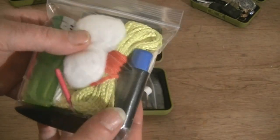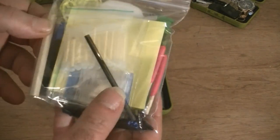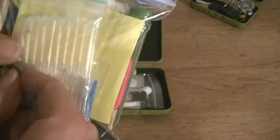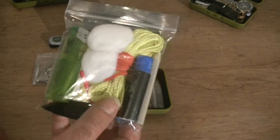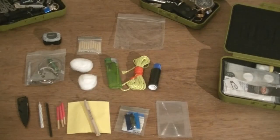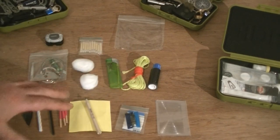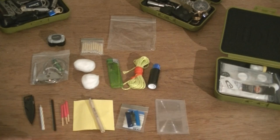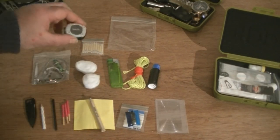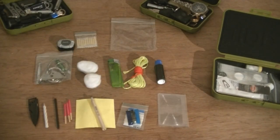In another bag I've got some storm proof matches, a lighter, some cotton wool buds, a little folding knife, a little tub of chapstick with gorilla tape wrapped around it, a pencil, another ferro rod, and some mini glow sticks. I've also got a fishing kit with hooks, lines, and sinkers, some writing paper, a little Fresnel lens, a small candle, and some cordage.